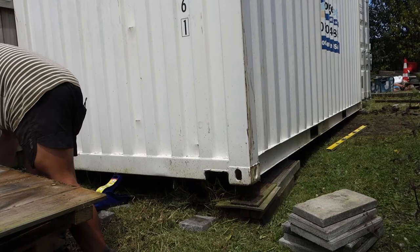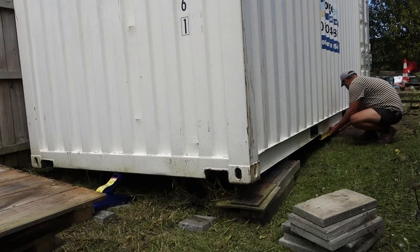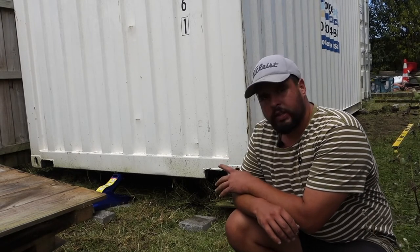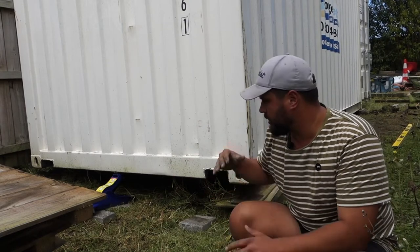Alright guys, so that's all level now. We'll just clean out the bottoms for our pavers, get that base nice and solid, and then pack it out.